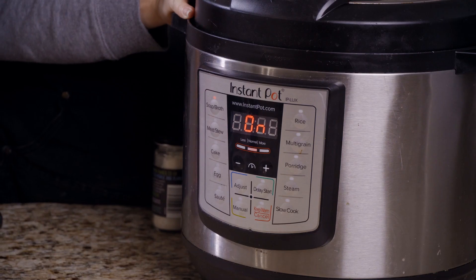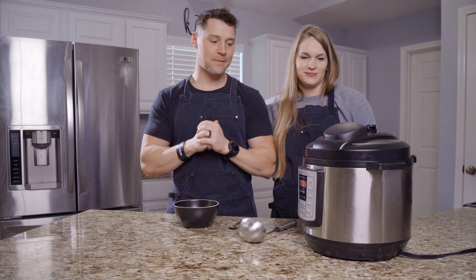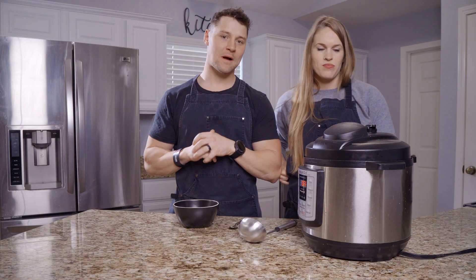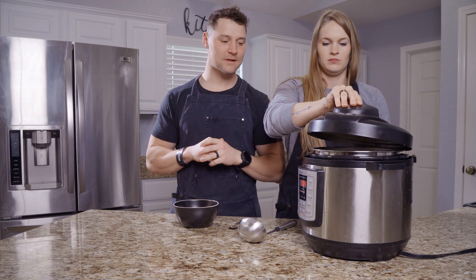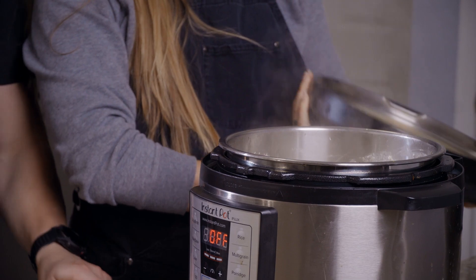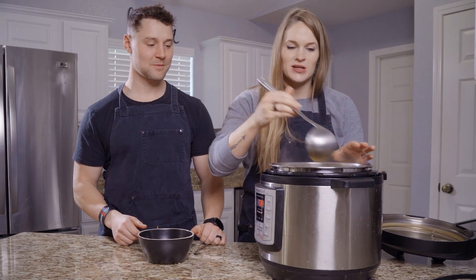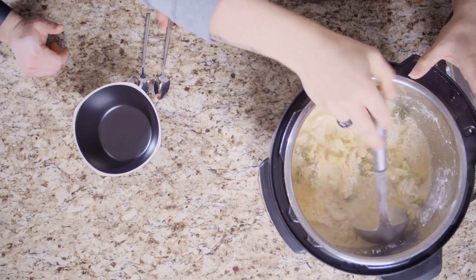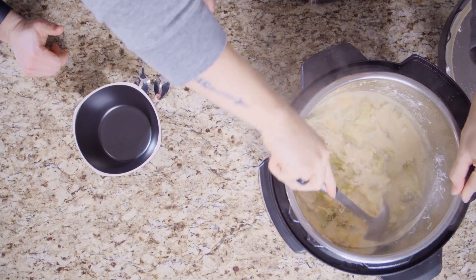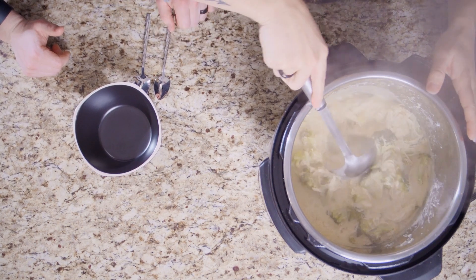We are back, y'all! The soup has been brewing in the Instant Pot for 30 minutes and it did a slow release. Cracking the top off — I'm just going to mix it around a little bit first. Oh man, that looks good and creamy and delicious. It smells good!